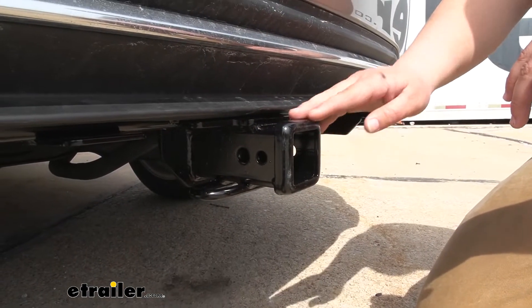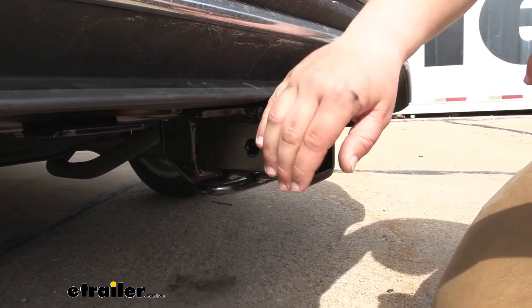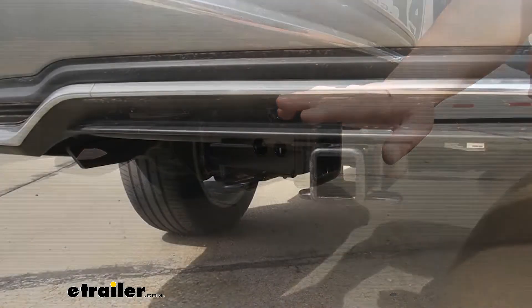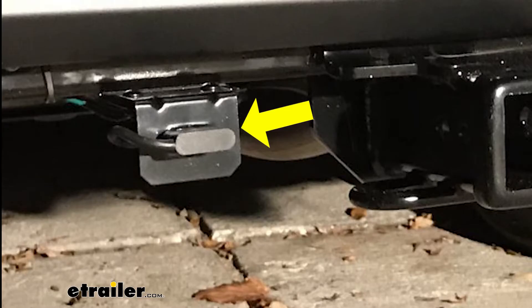Our hitch is going to be a steel construction so it's going to hold up really well for a long time. It's also going to have a nice powder coat finish to help resist rust and corrosion, so it's going to look nice and function well for a really long time. One thing I like about this hitch is going to be this pre-welded bracket for our wiring, so we can just bolt our four-way, five-way, six-way, or seven-way directly to our hitch.